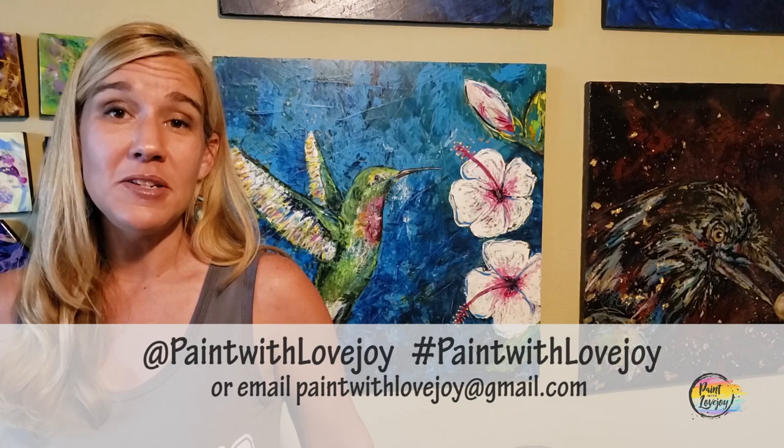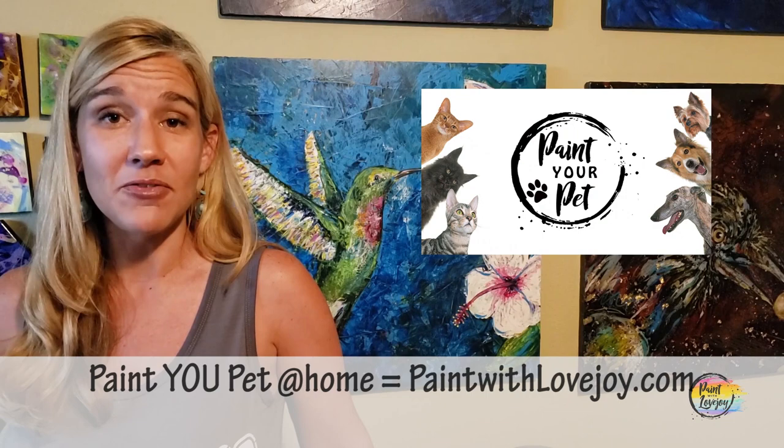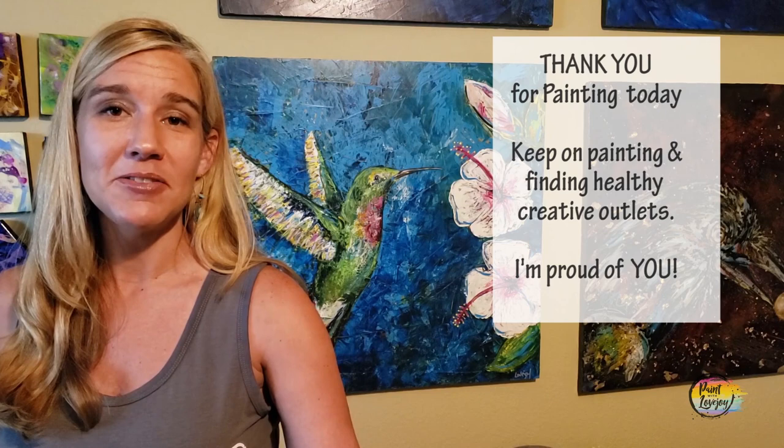I hope you enjoyed the process of painting and are happy with how your paintings turned out — I'm really proud of you for getting creative. As you're uploading to social media, please tag me or hashtag Paint with Lovejoy, or email me your pictures at paintwithlovejoy@gmail.com. I enjoy seeing them and try to post them on social media to encourage other beginner painters. Please share this with your community — anyone who's scared to paint, share your experience with them. If you have comments, questions, feedback, or suggestions for future paintings, leave a comment. Keep getting creative and until next time, cheers!